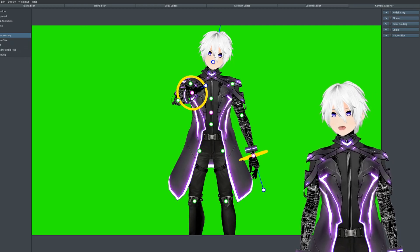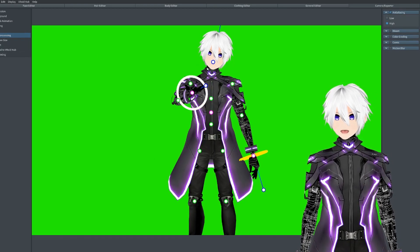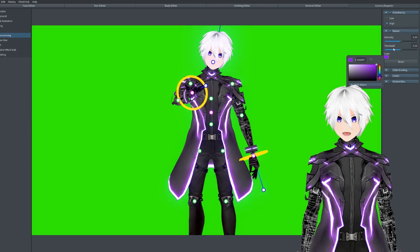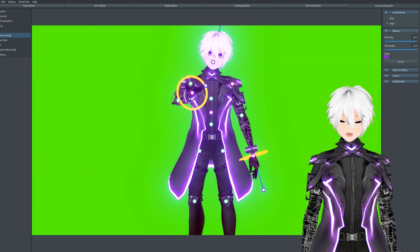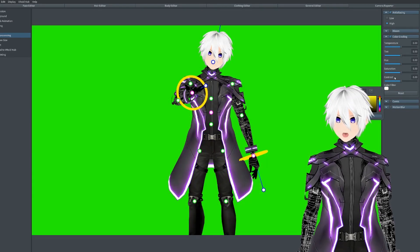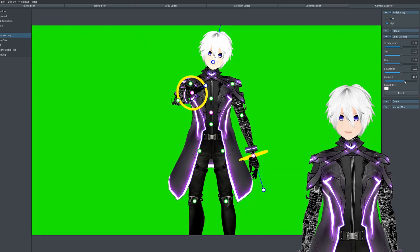Post processing is interesting. What I like to do is go to high anti-aliasing. I like to keep bloom off because it messes with my model — but you can come up with some nice bloom effects as I've just done now. If I turn the intensity up on the threshold, boom, very bloom. With color grading, all it will do is let you mess around with the filters you have. The only thing I really do with color grading is turn the contrast up to about 20% if I'm making a thumbnail.